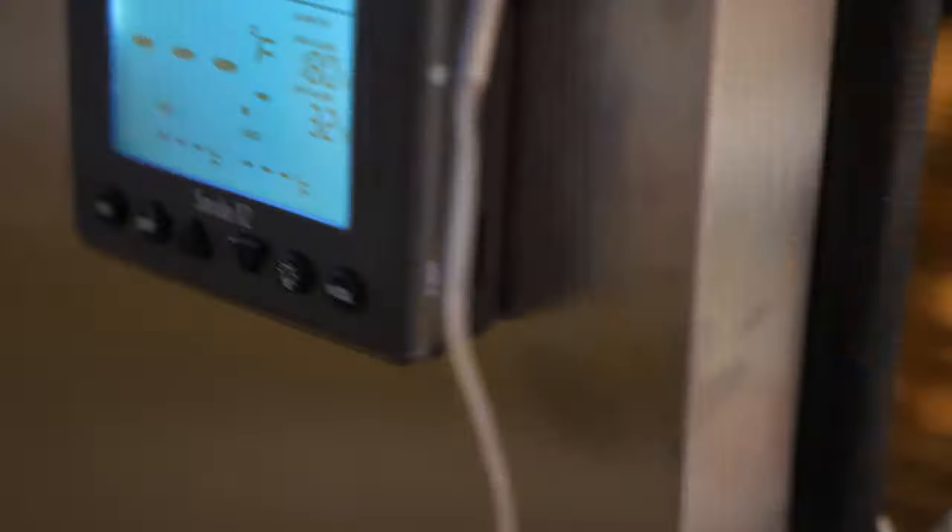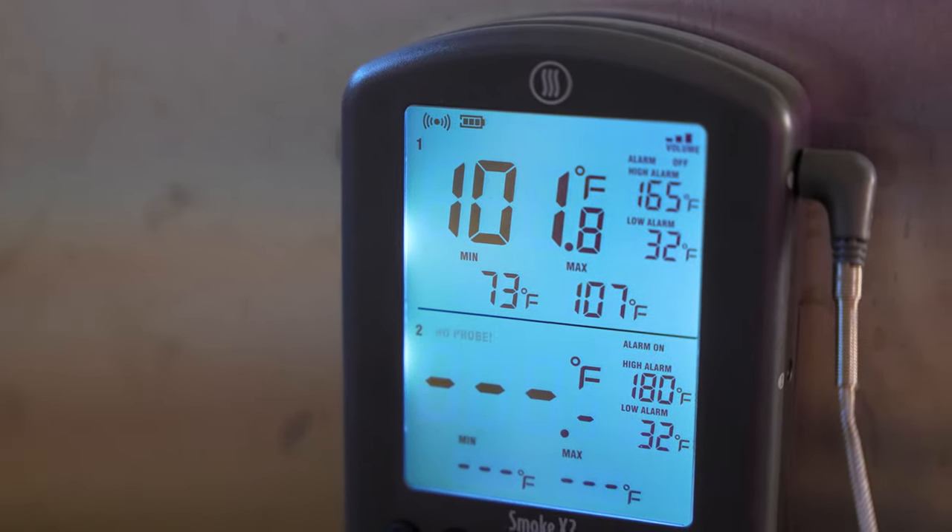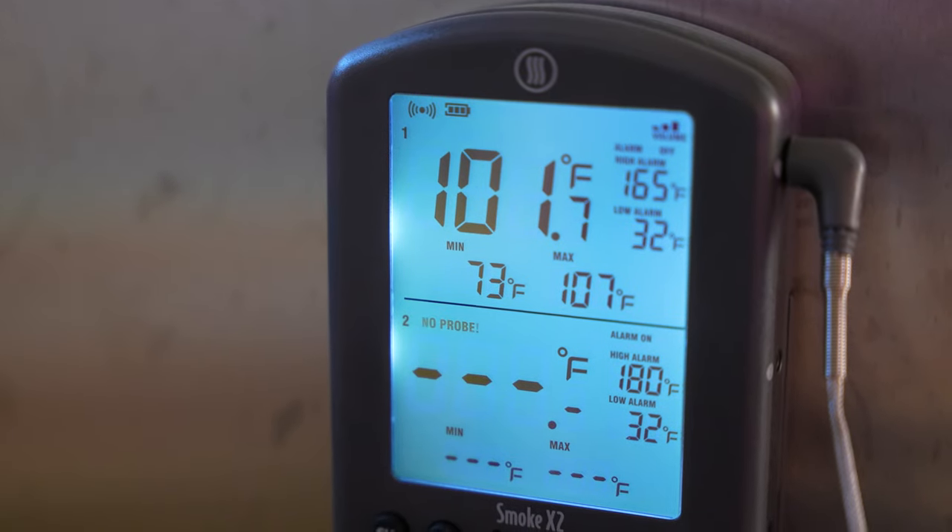You're going to need to proof your dough at around 100 degrees Fahrenheit or 38 degrees Celsius. I'm monitoring the temperature using a thermometer and probe — link to it is in the description.